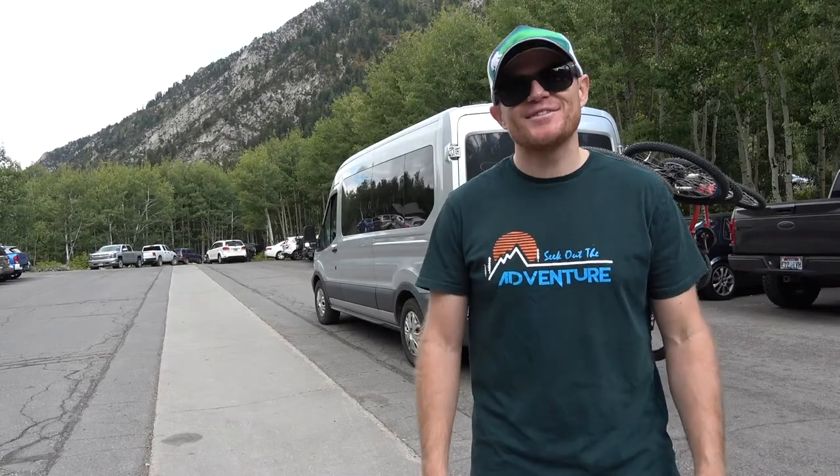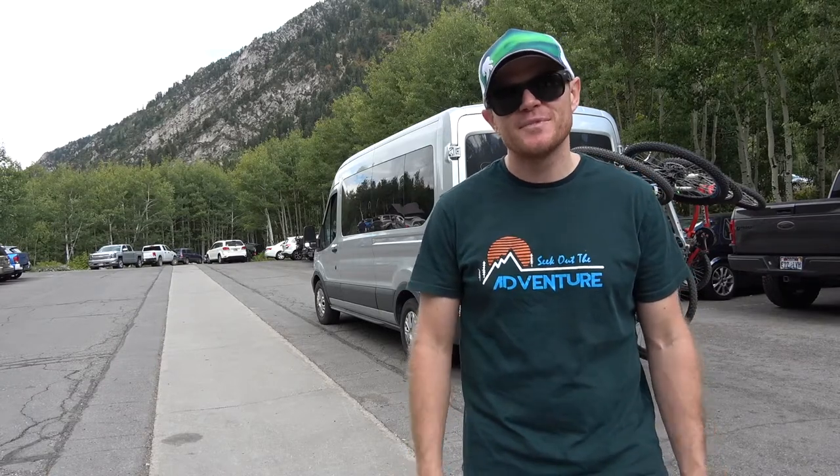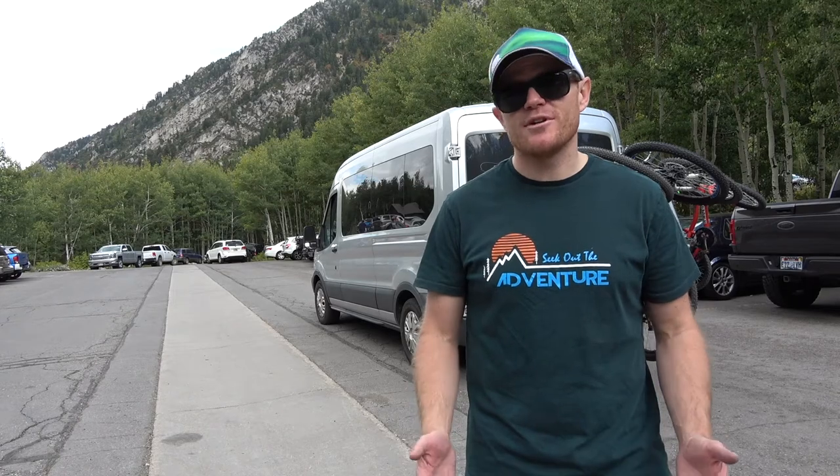Thanks for tuning in to another Seek Out the Adventure video. We hope that our videos are inspiring you to live an exciting life no matter where you're at or what you're doing. Today I'd like to talk to you about biking with a large family.